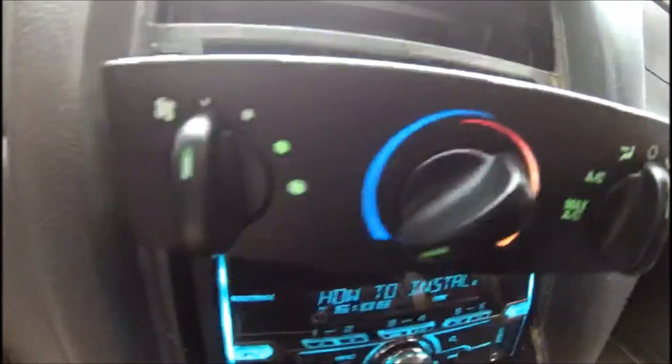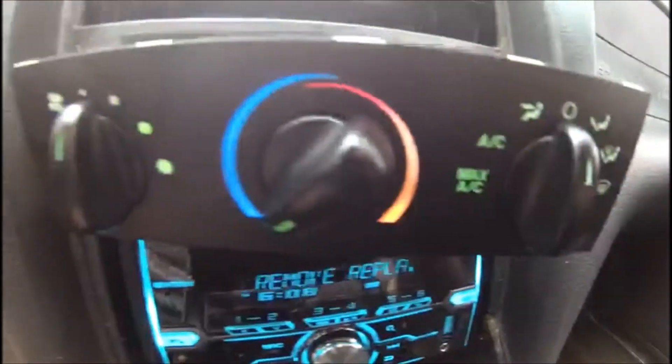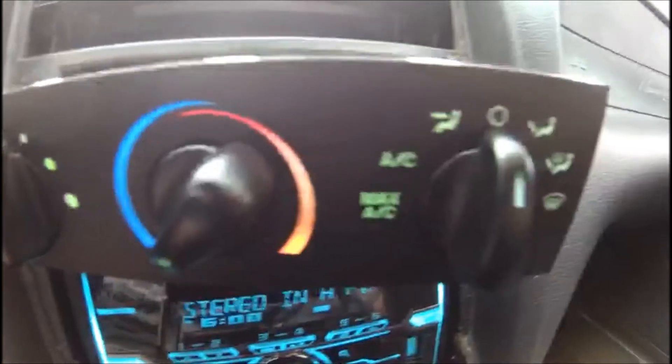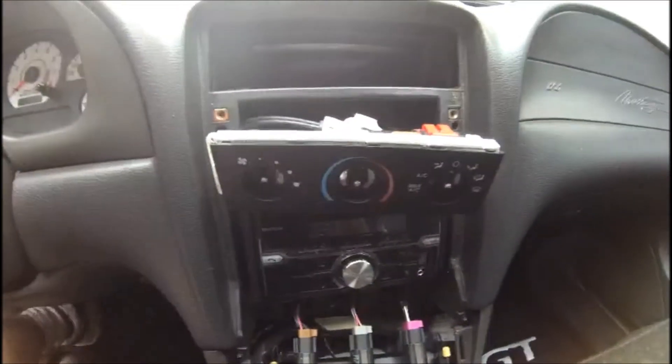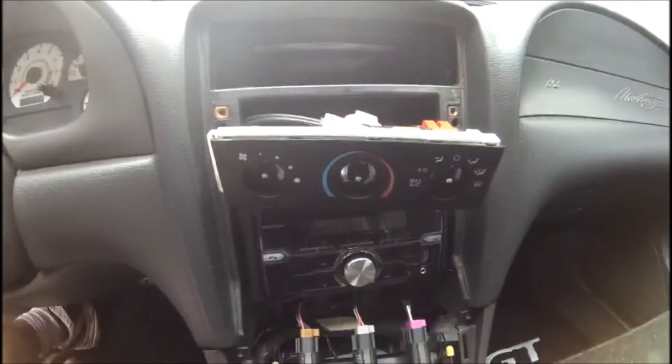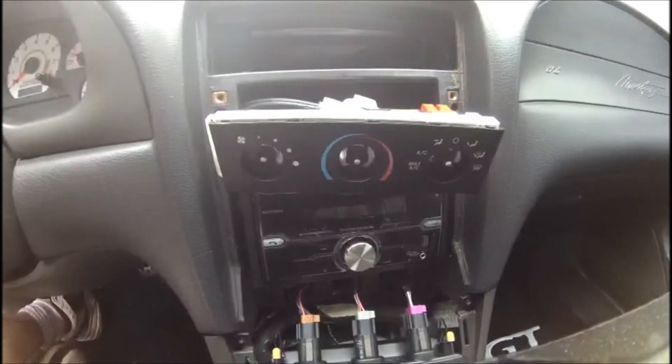Here's a shot with both LEDs installed. You can see how much brighter it was even in the daytime compared to the stock incandescent bulbs. Now that I know the LEDs are working, one thing I'm not satisfied with is that stock green color.